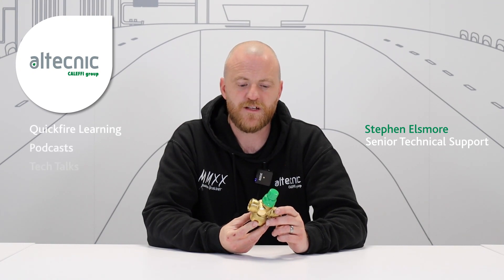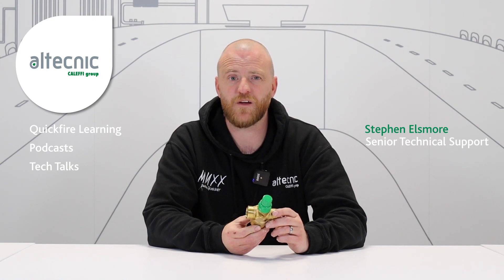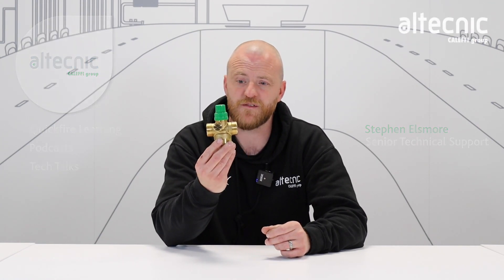Hi, welcome to the Altechnic YouTube channel. My name is Steve Elsmore and I work for the technical department. Today we're going to look at system balancing and in particular the pressure independent control valve 145 series.